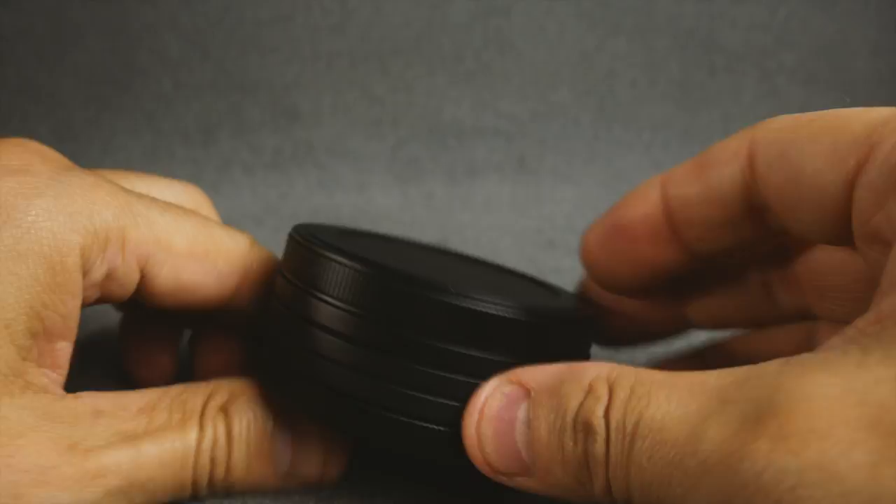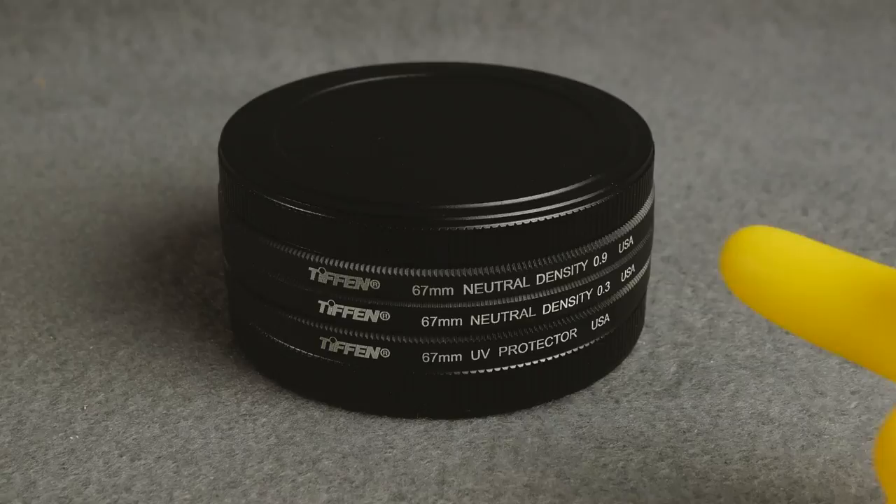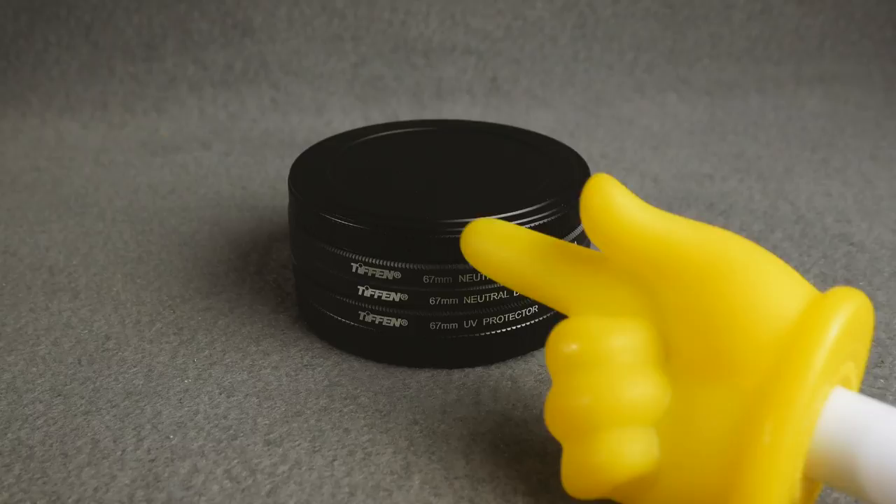Sounds like it has more cons than pros, but either way, I want you to take a look at it. This thing might be a good option for you if you're interested — check out the link in the description. I think it's cool; it served its purpose. I had it for years.